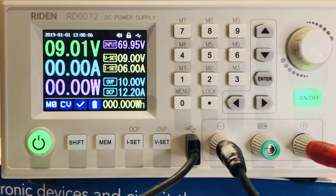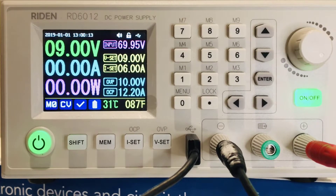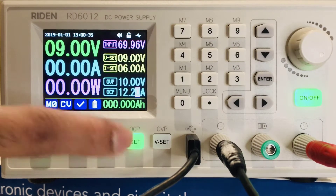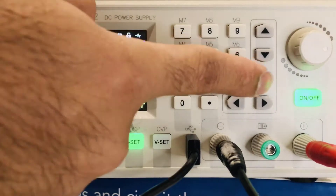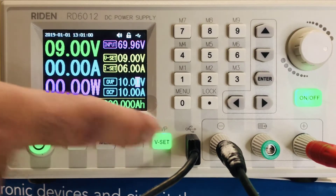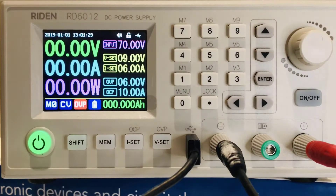Notice you can have two decimal digits, giving a resolution of 0.01 — that is fantastic and most power supplies don't have that. Similarly, for over-voltage protection or over-current protection, press shift. I'll use the knob this time — say I want 10 amps, press enter. For over-voltage protection, press shift again, set to six volts, press enter.